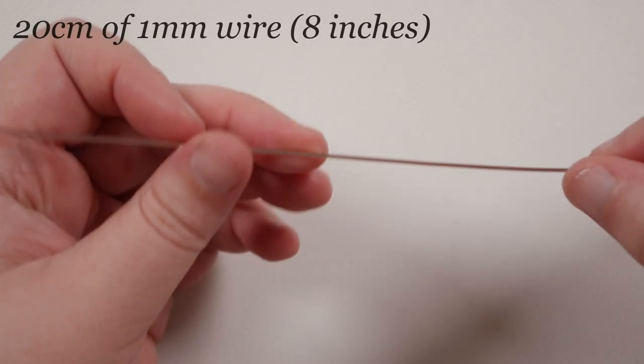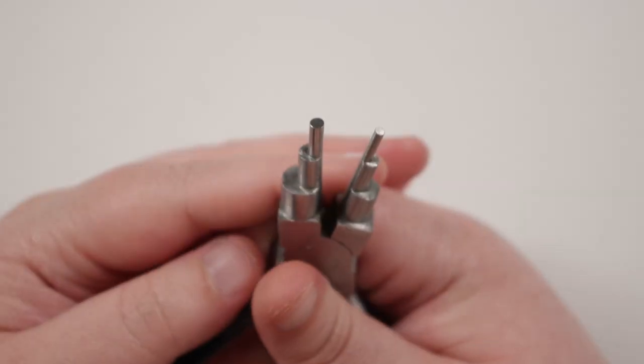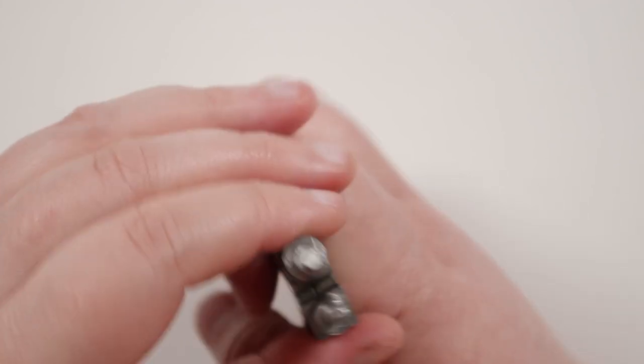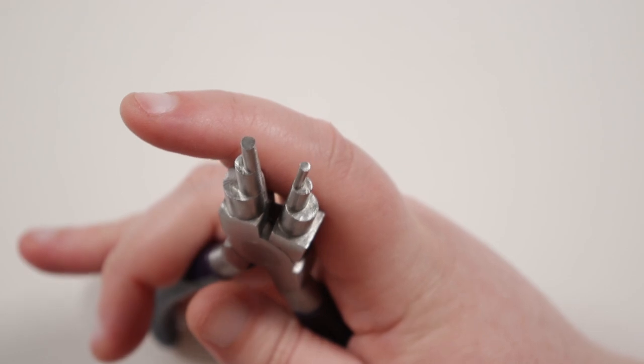To start out we're going to make our ear cuff, and for this we need a length of our 1mm wire of about 20 centimeters. To start, I'm going to get my six-step bail making pliers out, and for the bow itself I'm going to be using the second smallest step. Of course if you want the bow to be bigger, you can always use a larger step.